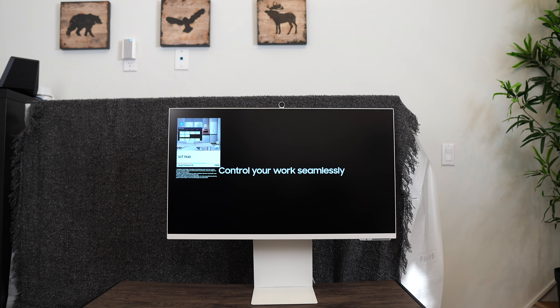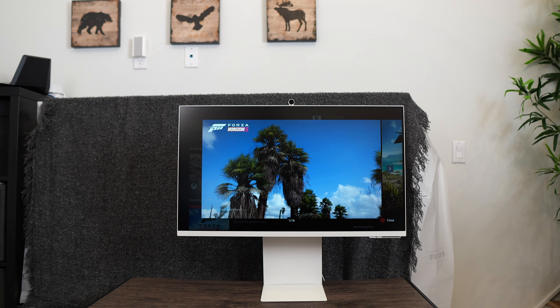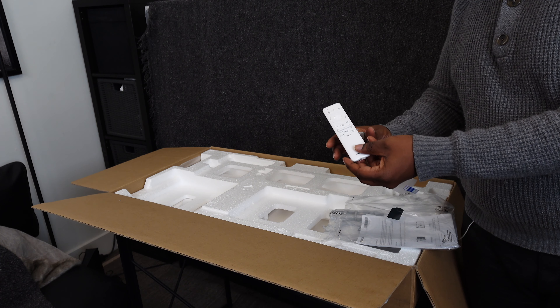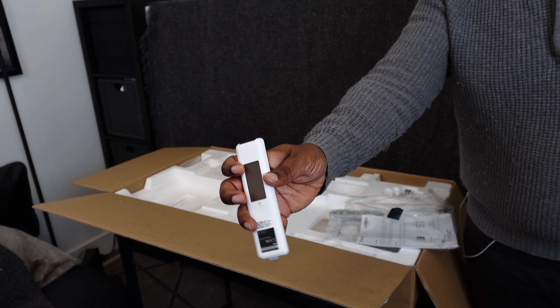First thoughts: I like the fact that it can function as a monitor, a 4K TV, and a game console. I also like the included remote — it's small yet functional and can also be charged using solar energy.